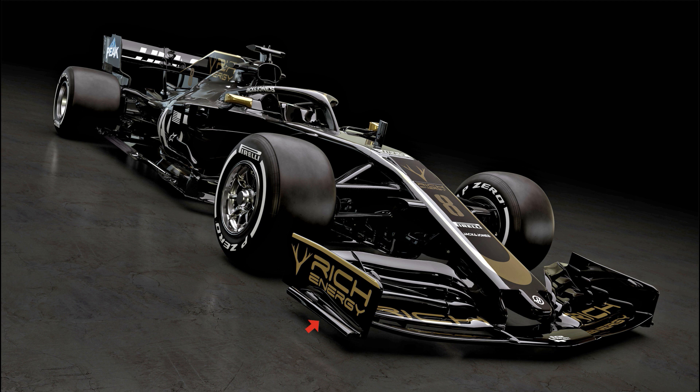The new regulations were supposed to prevent this sort of thing from happening, but obviously the teams will try hard to find a way to recover their losses. So far it appears that Haas have done so by shortening the foot plate, altering how that vortex forms. It's a trick we've actually seen performed by Red Bull and Ferrari over the last few seasons.